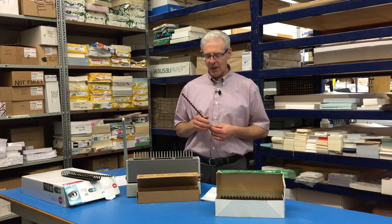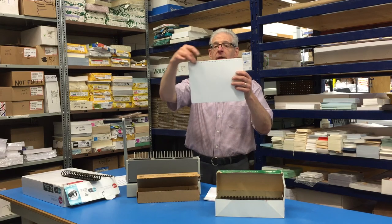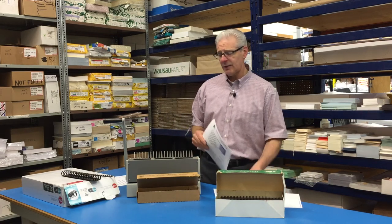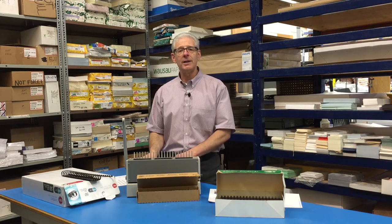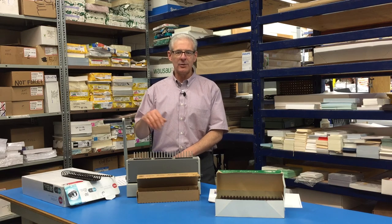They're fast and economical. I'll do a quick little demonstration. We have punched our covers here, so you just put the 19 holes in it. This is a combination machine — it does the punching and the inserting of the binding all in one machine. We have another one that does just punching, but I won't bring it out today.